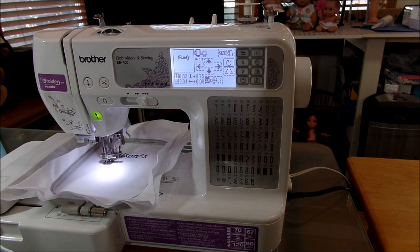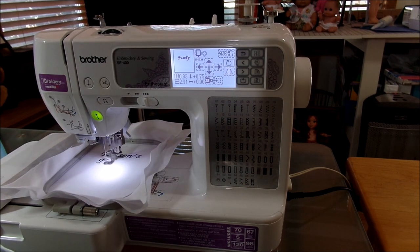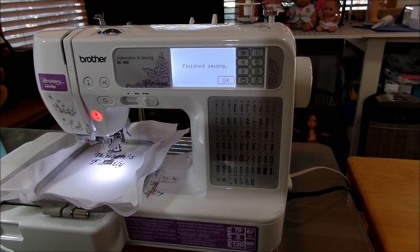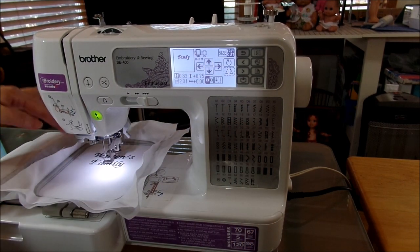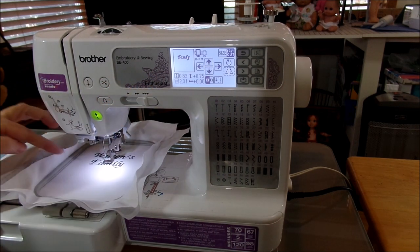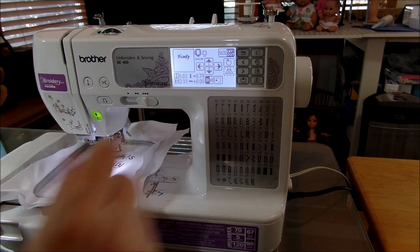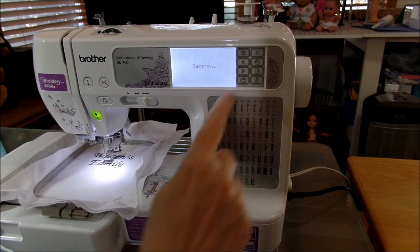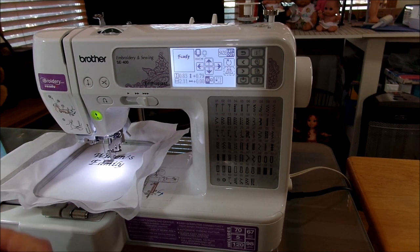I may have spaced that farther apart than I wanted to, but I'll go ahead and let it print and come back. Family finished printing. I've decided I want less space between 'Wilson's' and 'Family', so before I save 'Family' in my machine I'm going to move it up one, two — go up two spaces, and I think that'll be okay. Now I'll hit save. So now I've got two files in my machine: I've got 'Wilson's' and I've got 'Family'.